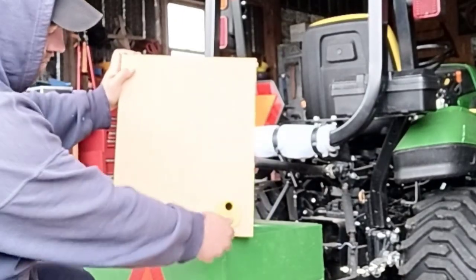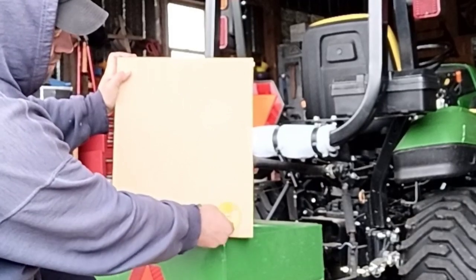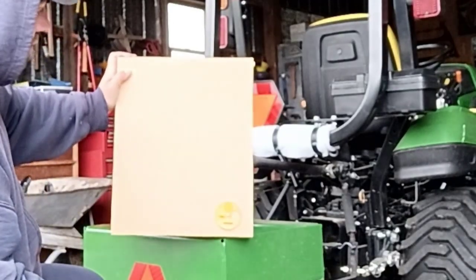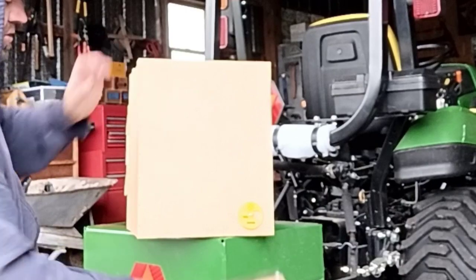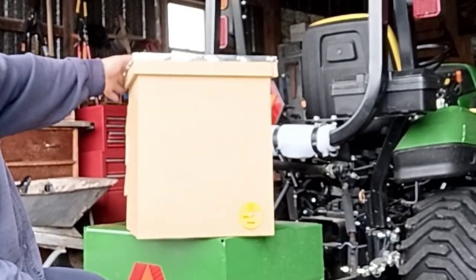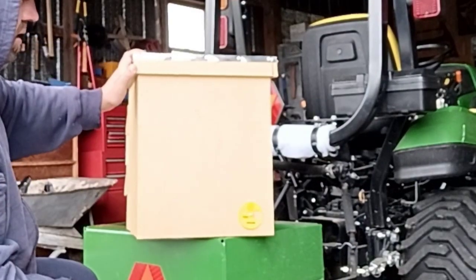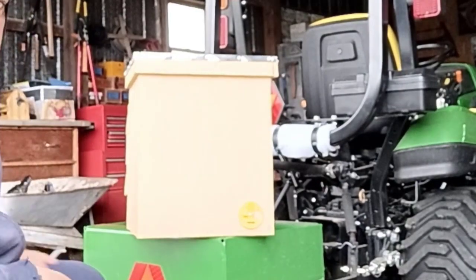This is the great thing about the swarm trap — you've got your nice little entrance disc here. It'll be really easy to move when I'm ready. I'll just ratchet strap it, keep the lid on, turn the dial, move them on a cool night and they'll be great in there.